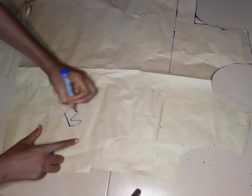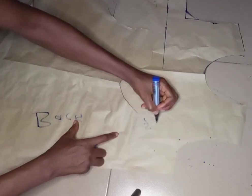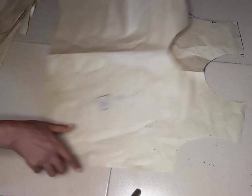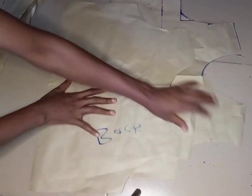I'll indicate which is the back and which is the front. I'm sorry — my marker ran out during the process of drafting this pattern, so we'll just manage it like this.